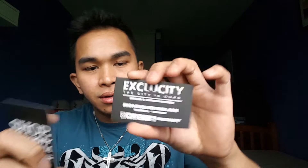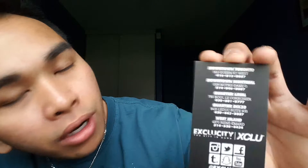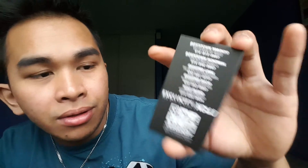They included a couple of business cards — some high quality cards. They're on Twitter, Instagram, Facebook, Snapchat, and YouTube. They have locations in downtown Toronto, downtown Montreal, Quartier Laval, and Quartier DIX 30. I'll give them a follow after I finish making this video.